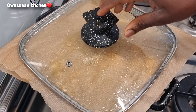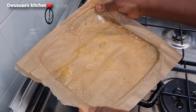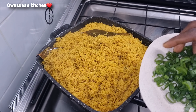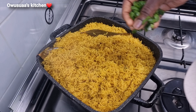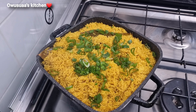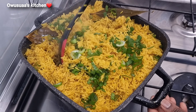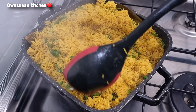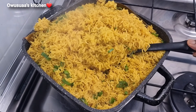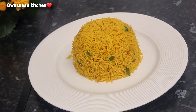Now look at this beautiful delicious turmeric rice. It is golden. It is quick to put together — sometimes the simple recipes are simply the best. I'll garnish it with some spring onions and stir everything together. This I'm telling you, you would fall in love with this turmeric rice. It is so delicious. You can pair this with any sauce of your choice — even shito will do the trick.